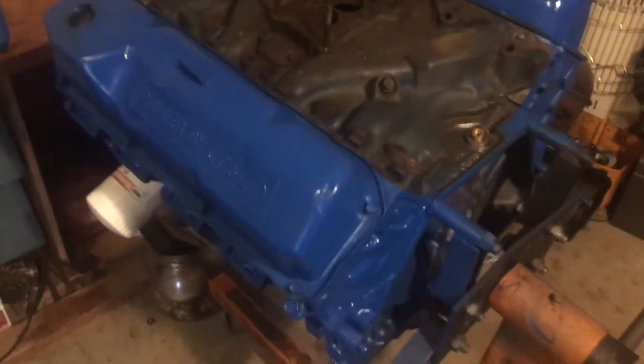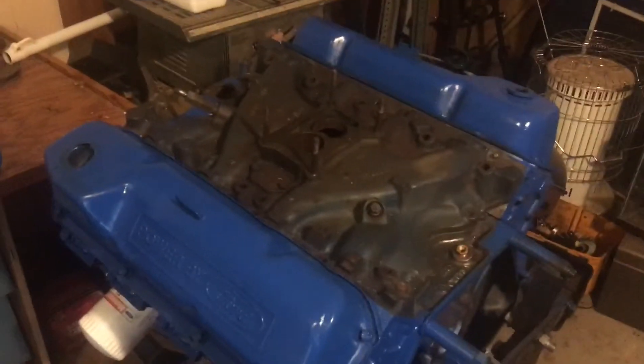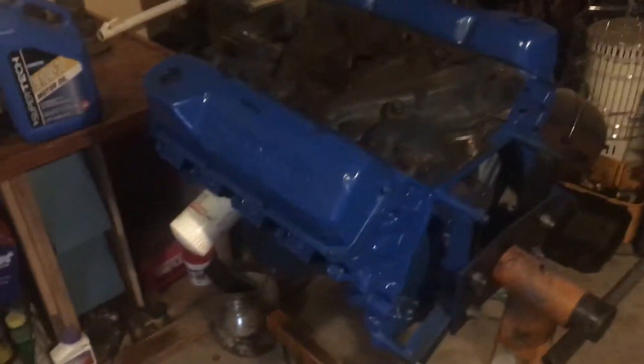The intake I'm going to leave just looking like that. It's a little too much work to paint it — I'll eventually buy a new intake for it, so it won't be on there too long. These valve covers, I don't know if I'm gonna keep them or not. They're nice but I'd rather have some black ones with Ford Racing and red lettering.